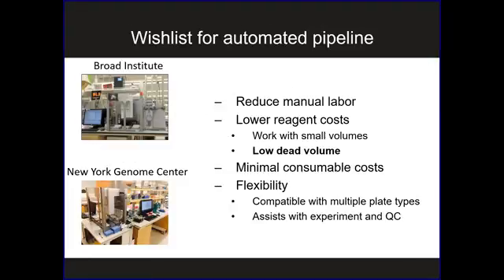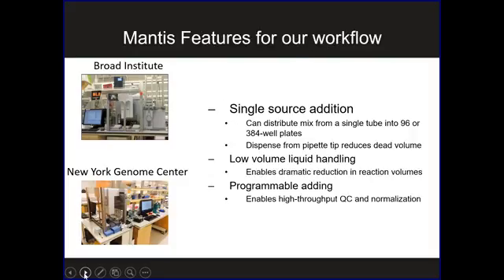So if you think about our wish list for a fully automated pipeline, we want to reduce manual labor, reduce cost, work with low reagent costs — which means reactions in small volumes and very low dead volume — and minimize costs on consumables, which can add up quite a bit under standard workflows. Lastly, we want high flexibility. Before our Mantis days, we had a Bravo at the Broad Institute, which is a wonderful machine. But we've been able to augment that with the addition of the Mantis at the genome center, which allows us to hit a lot of these things on our wish list.